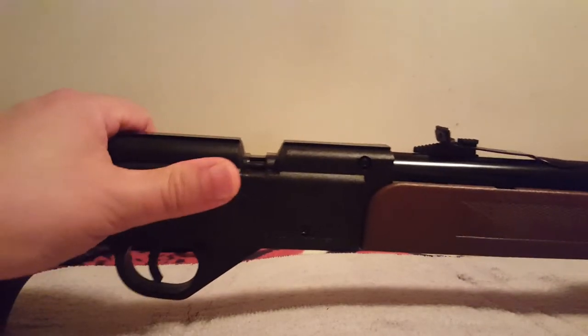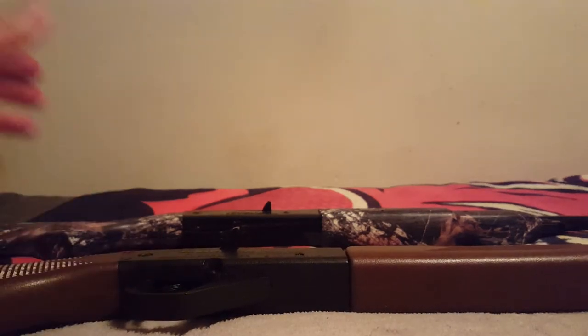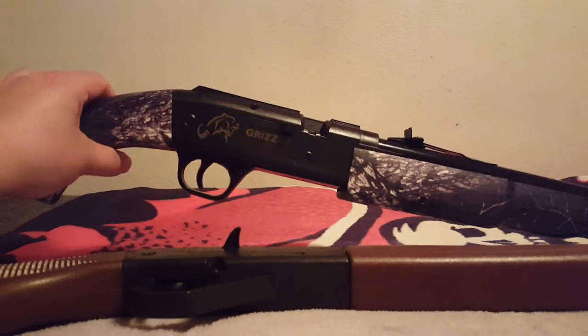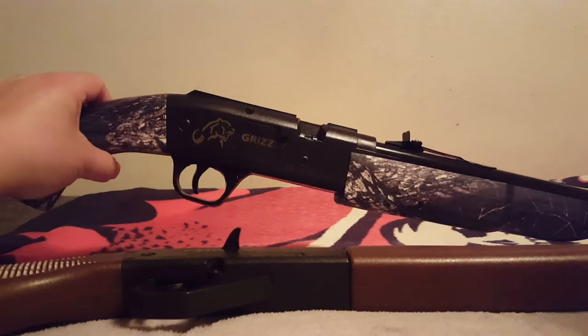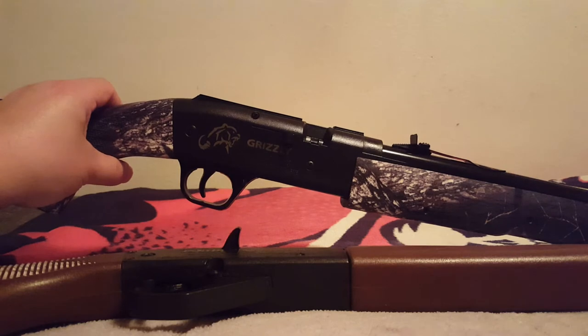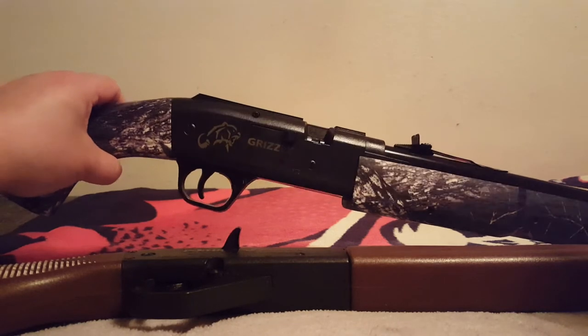After you clear it, pull the trigger again. Now let's talk about the Grizzly. I have to bring this up or I'll never hear the end of it from the Grizzly fanatics. This was the premier — you could almost say — youth rifle, and definitely the single pump for many decades.